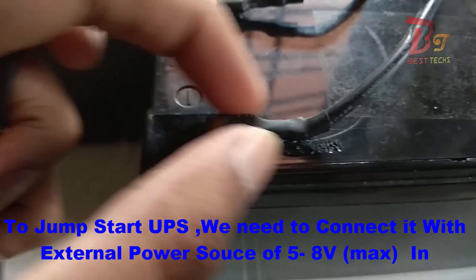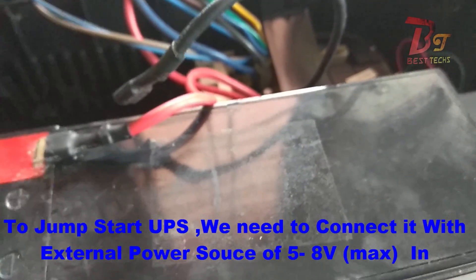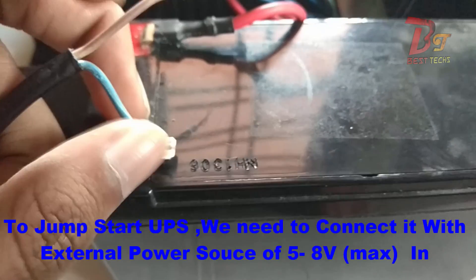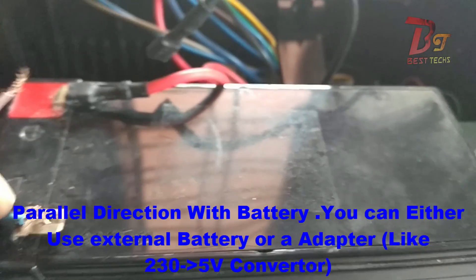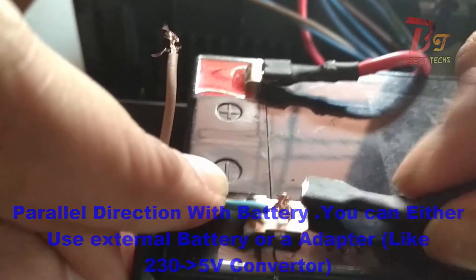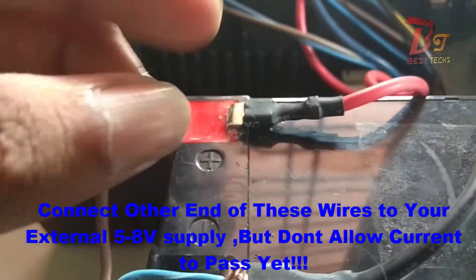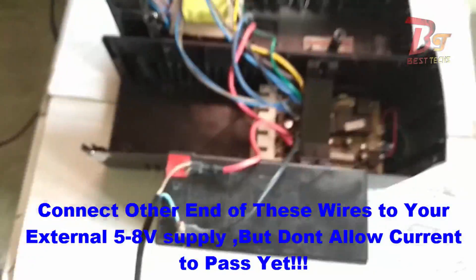For fixing it we need to provide an external power source. You can either use a battery or an adapter of 5 to 8 volts, maximum 8 watts, and make sure you are connecting this in parallel, which means positive to positive and negative to negative. I am using an adapter of 5 volts, and you have to connect wires like I show in this video. The other end of these wires will be connected to the battery or adapter depending upon which type you are using.